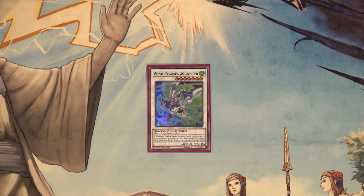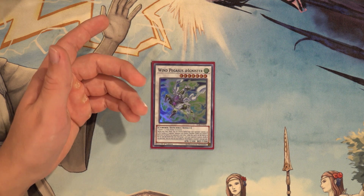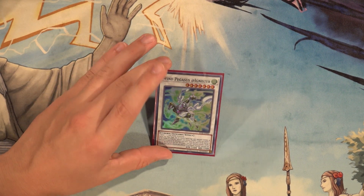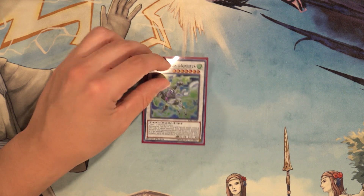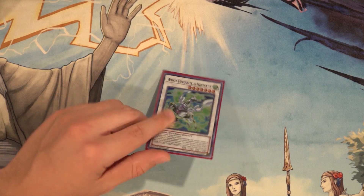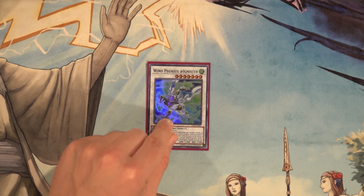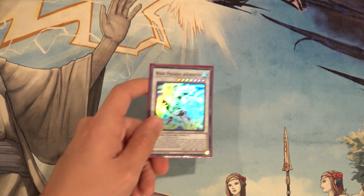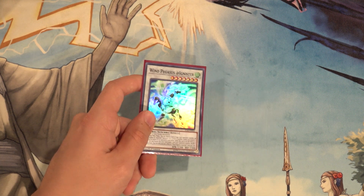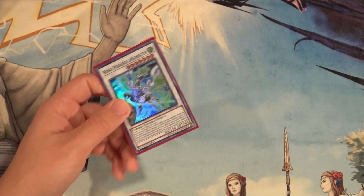Then for our first level seven synchro, Wind Pegasus @Ignister. This card is nice because we do have the opportunity to make level sevens sometimes, whether using Dynotherium with a level three tuner or Double Yo-Yo. If it hits the graveyard we can use its protection effect — if a card we control is destroyed we can return a card on our opponent's side of the field and shuffle it into the deck. It also comes up as spell and trap removal when it hits the board, and it's a great send target against Dogmatika because we can send it to the graveyard for protection: if they try to destroy something with Dogmatika Punishment, we can use this from the grave to bounce their Winda if it's already on the board.